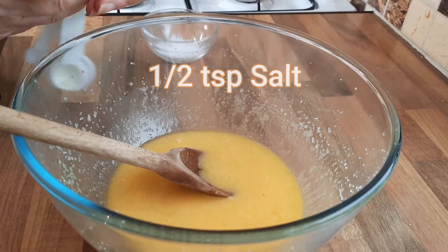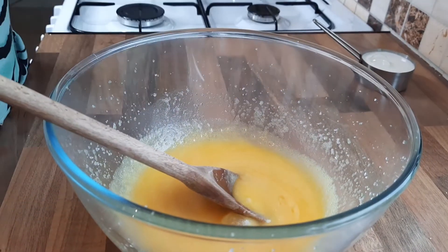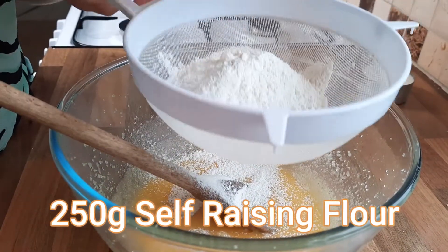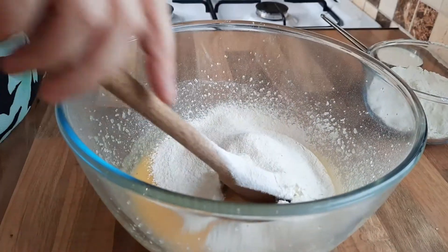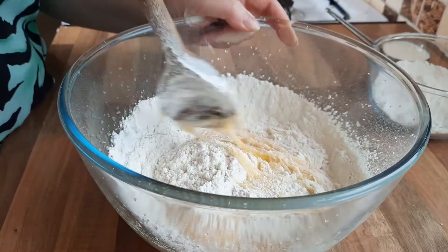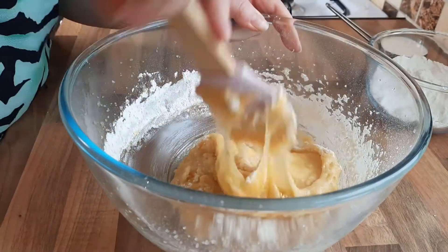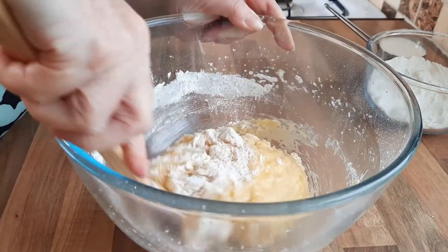Then you want half a teaspoon of salt, and then we're going to add most of our flour — you want to sieve that. So add about three quarters of the flour. This recipe is so simple once you know how. Now we can fold this in using a wooden spoon or a spatula, whichever you prefer. You don't want to be over-mixing it — be nice and gentle. The spatula is better because it's easier to get to the edges. If you haven't got one, a wooden spoon will do.